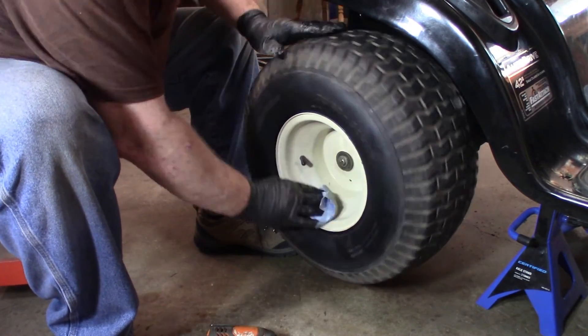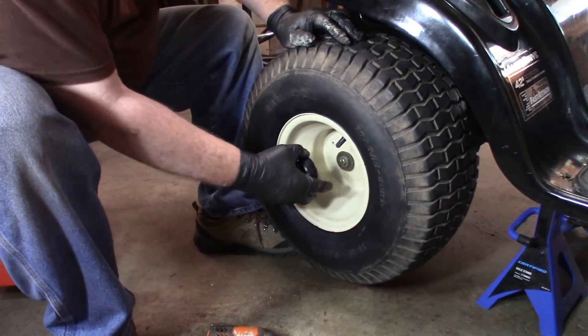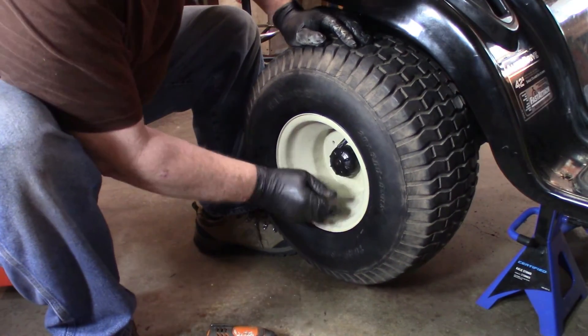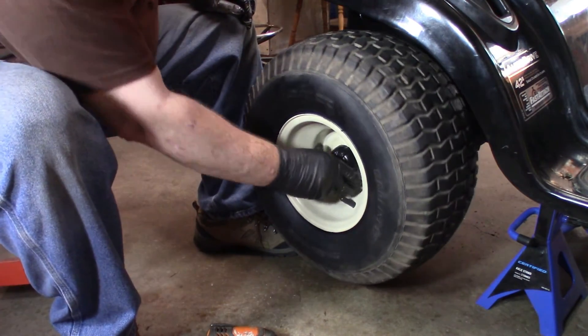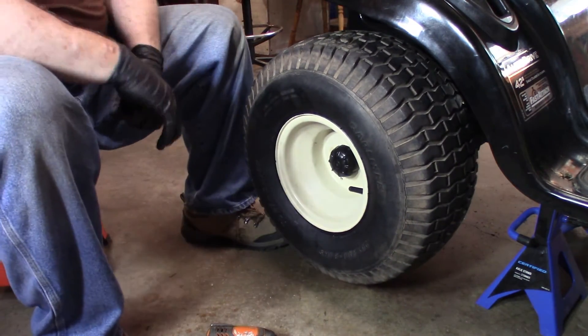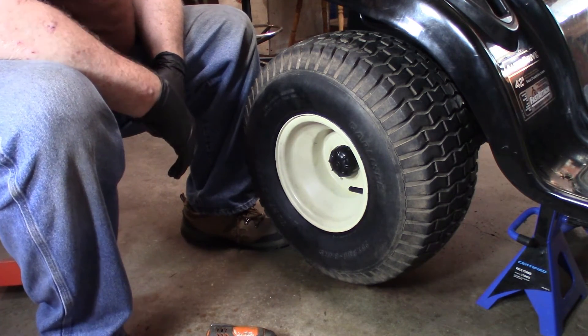I'm kind of disappointed with that wheel bolt, but not much you can do about it. And then the hubcap — voila. Now we're going to go do this on the other side and we'll be ready to take her off the jack stand.